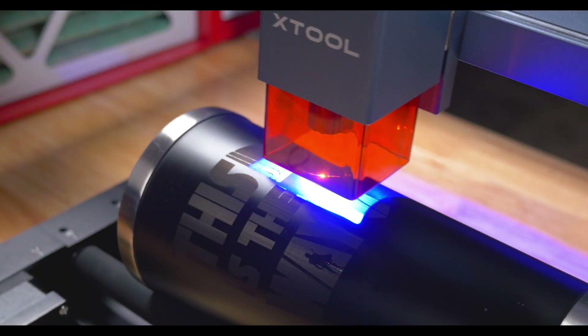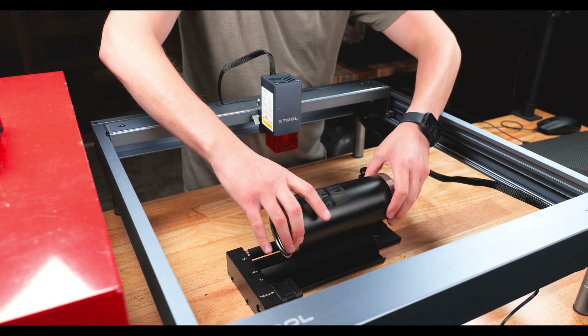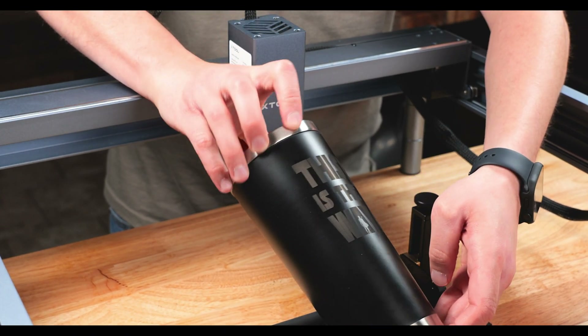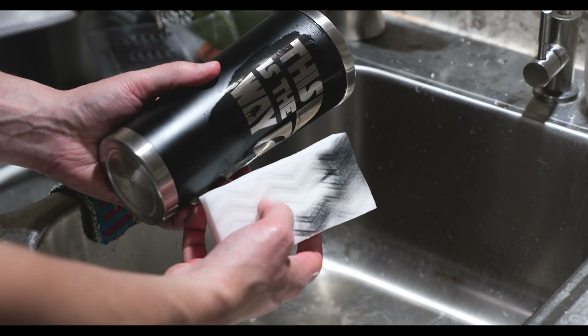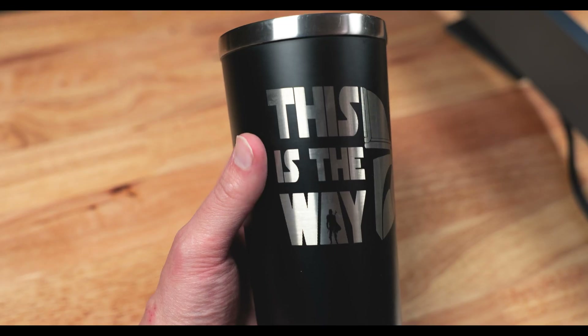You probably noticed the dust collector in a lot of these shots — that is helping with airflow from where the laser is burning and also with smoke extraction and the smell from engraving different products. X-Tool does have an air assist tool which I do recommend — it will help get smoke out of the way of the engravings and make your engraving quality better. I should be receiving mine soon, but I didn't have one for this video. To clean the tumbler, I am using water and a magic eraser. This turned out pretty well, but my tumbler was a little sideways on the RA2 attachment. This is one of my first times using this, so get yourself some test pieces.